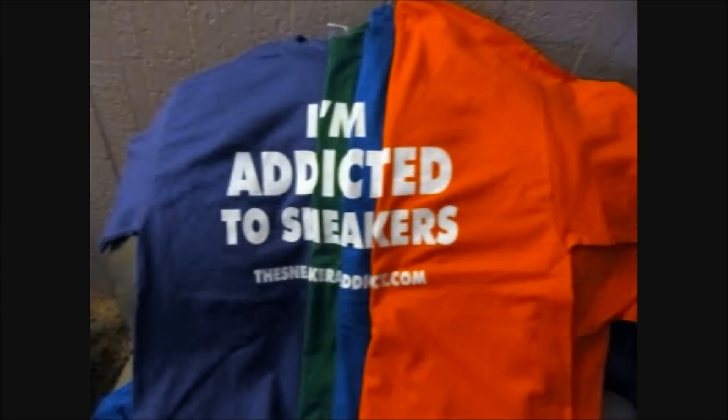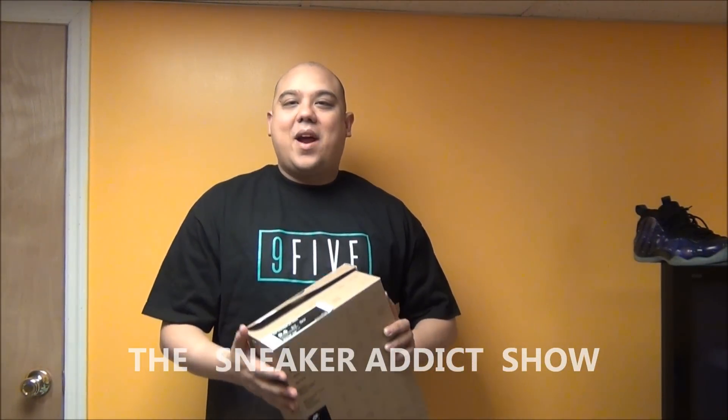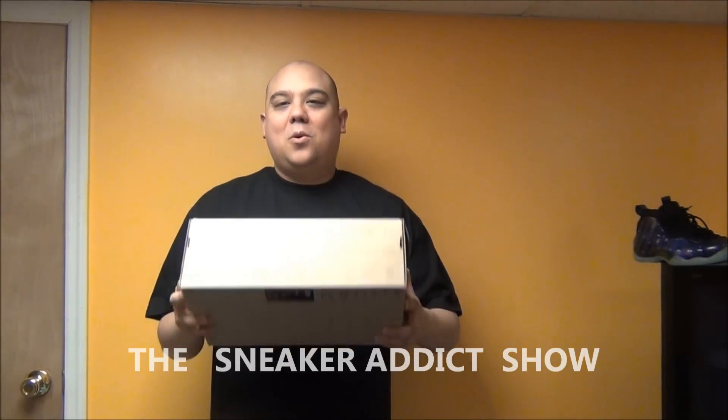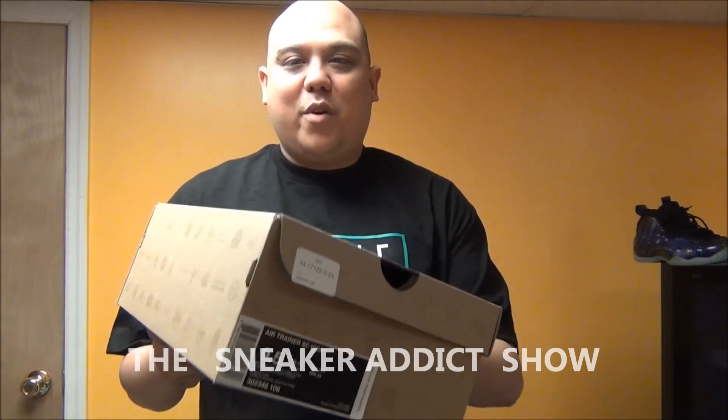I'm an addict for sneakers. What's good? Back up in the building. It's your boy DJ Delz and you're now tuned to youtube.com/TheSneakerAddict. Real quick review right here on the classic, classic pair of shoes. I always get these when they retro — these right here, the Bo Jacksons. So let's do this quick review.